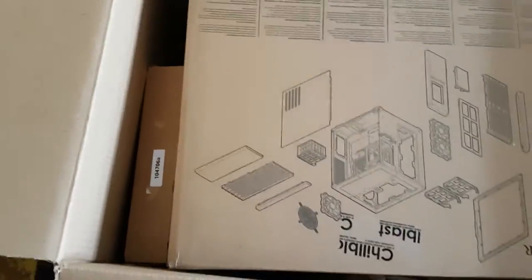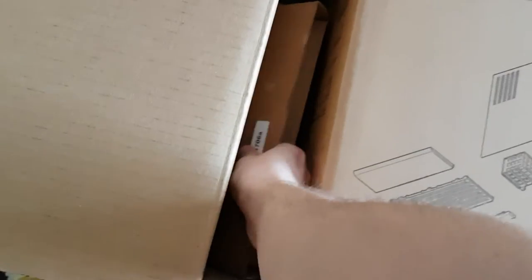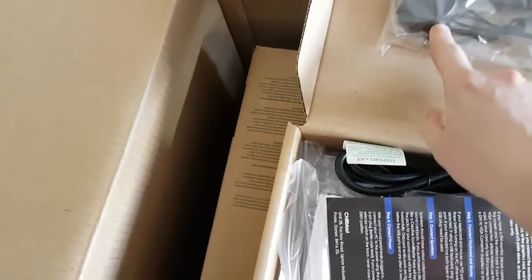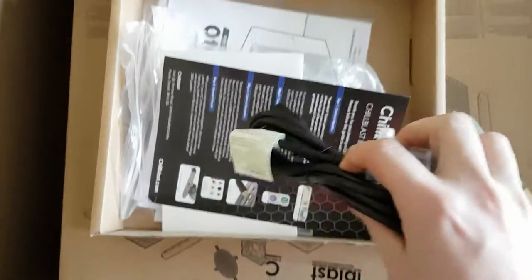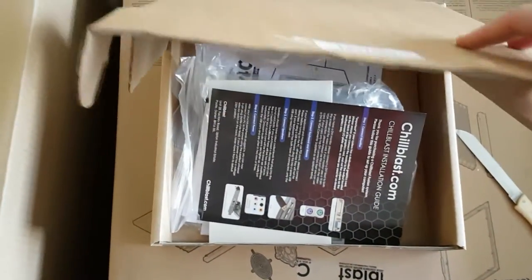I ordered this from Chillblast roughly two weeks ago and I've been waiting for it. It's a large heavy box — a non-descript box with a number on it. Inside we have the Chillblast packaging, Windows 10, some discs, some extra cables, and really importantly, the power cable.